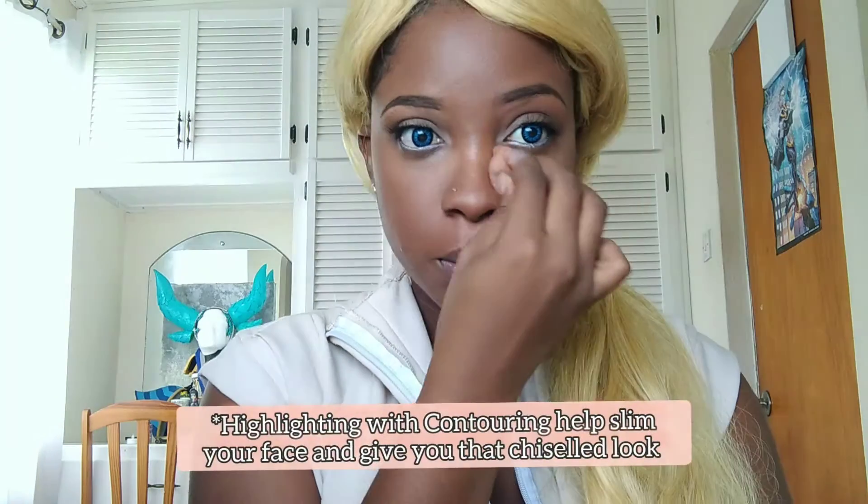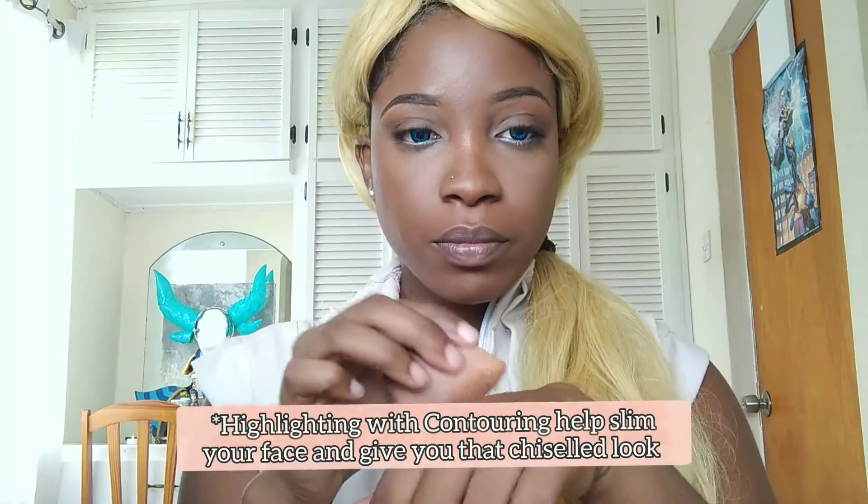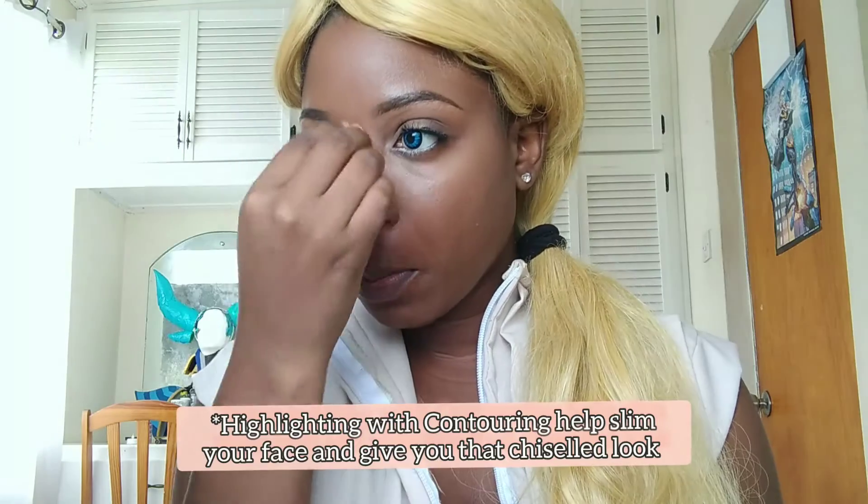We're almost to the end, guys. Now it's just time to highlight and contour — these are crucial steps when doing anime makeup. I'm going to highlight in a way that suits my face, but you can research how to highlight and contour for different face shapes. Usually I go under the eyes, down the bridge of my nose, my cupid's bow and chin. This will help slim your face and give you a more chiseled look, which anime characters have because they are drawn that way.